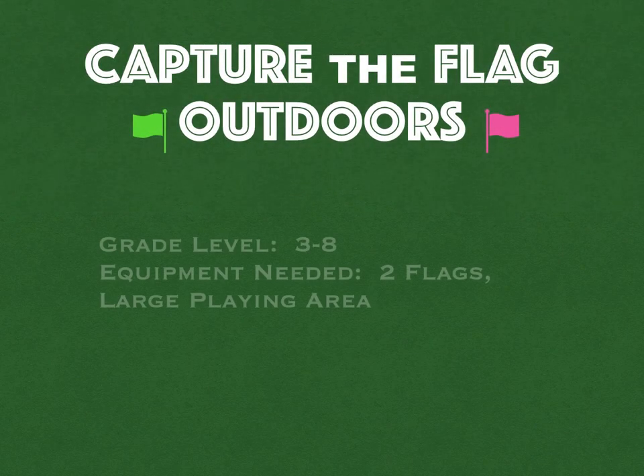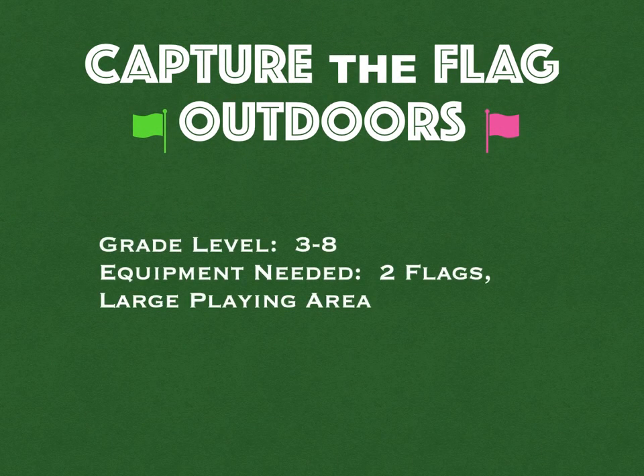Here's the game of the year for our school: Capture the Flag Outdoors. For grades 3 to 8, you'll need two flags and a large playing area, and that's it. All credit and thanks goes to Paul Groskopf.